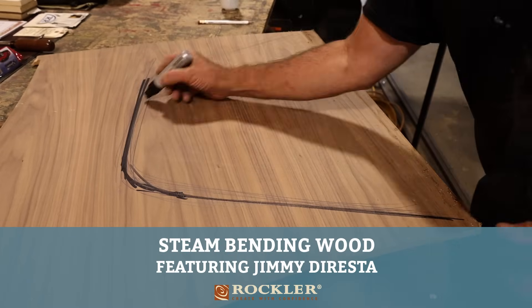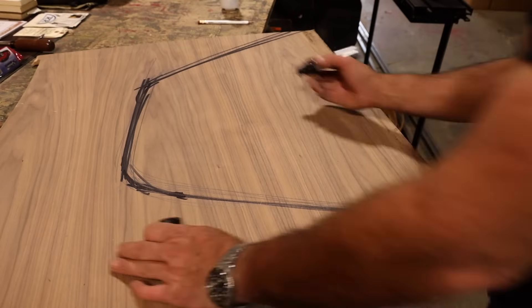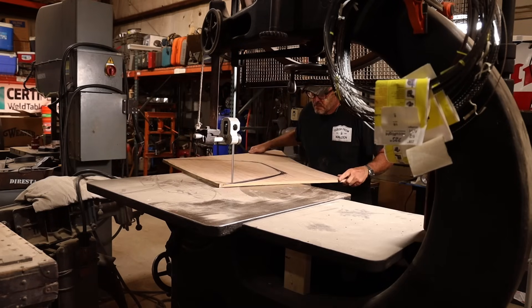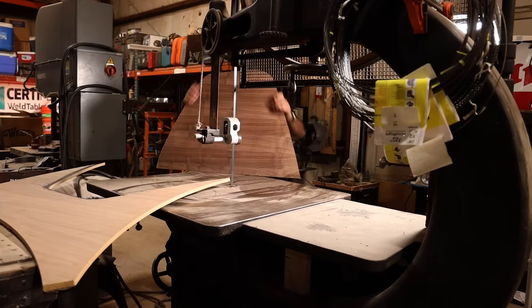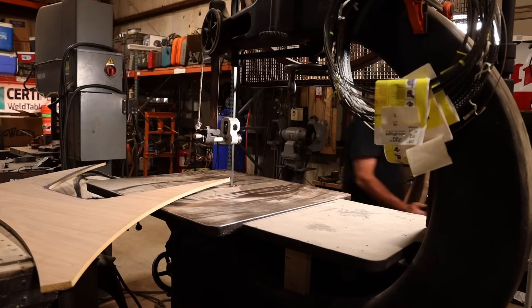Hey, welcome back. I'm going to try and do some steam bending today. What you see me doing here is just doing a layout. There were a couple of ways to go — I could have seen and seeded that, I could have built it up with layers and layers of plywood, I had contemplated making a positive and a negative. But I said, you know what, let me take a simple approach because I'm kind of just sculpting or sketching out this concept.